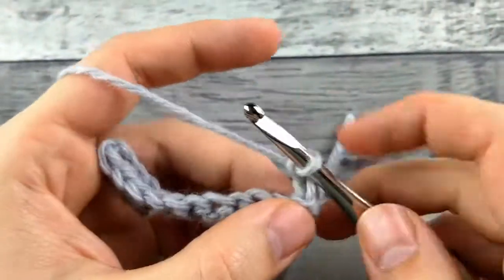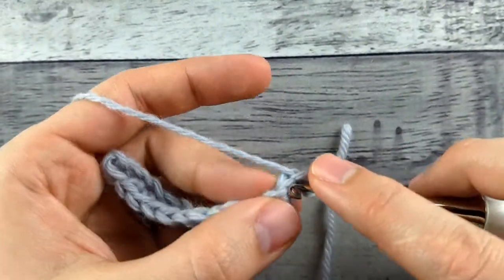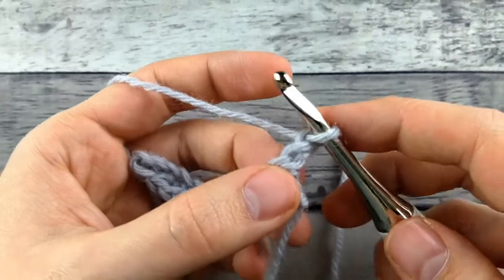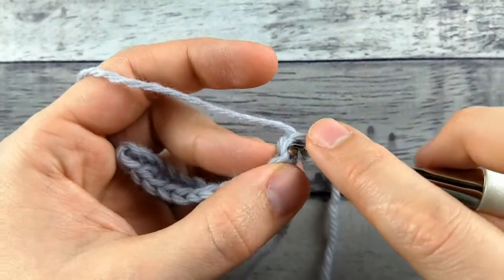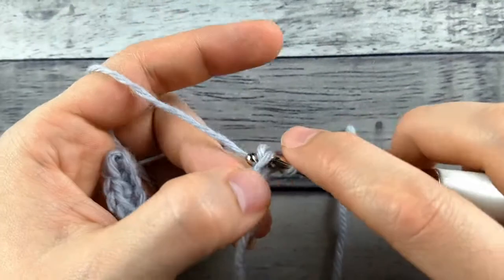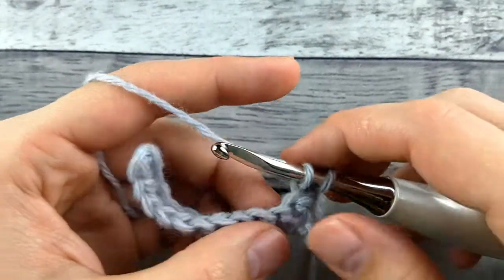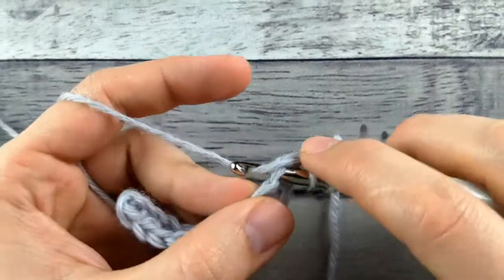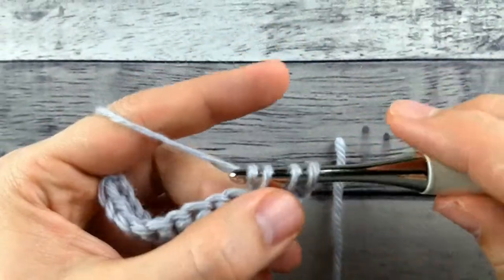So I'm going to turn it around. To do a linked double crochet you're going to go through this bar on your double crochet. Instead of yarning over, I'm going to insert my hook through this bar, yarn over and pull a loop through, and then insert my hook in the next stitch, yarn over and pull up a loop. Now I'll finish the double crochet normally.